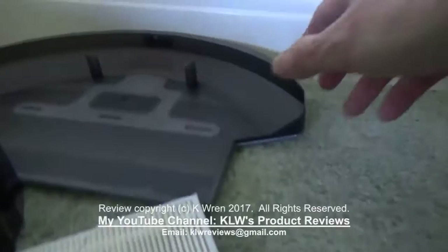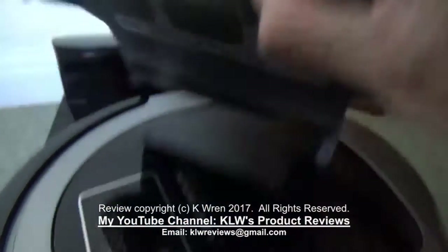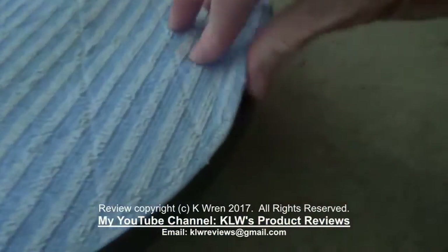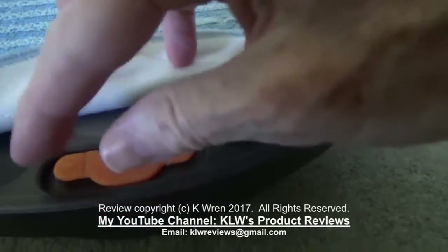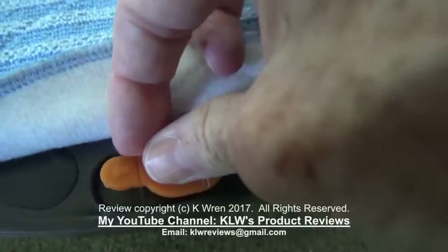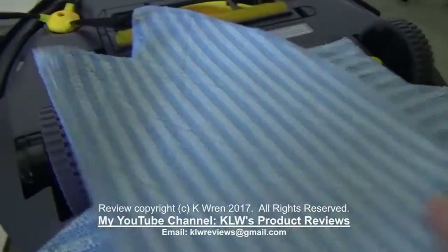Also included within the kit is this mop attachment, which has a fabric mop attached to a plastic cradle. To fit it, just line up the lugs and clip it into place. Also on this — which you don't see on too many of the mop vacuums — is a water tank that holds 100ml of water or cleaning fluid, making it very efficient for mopping floors.